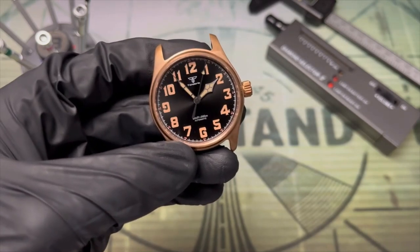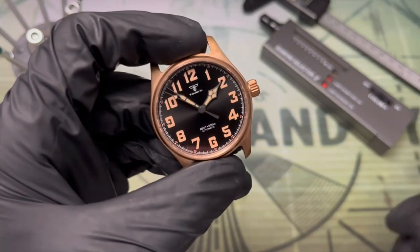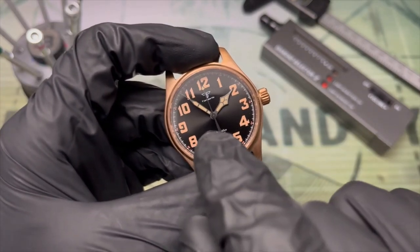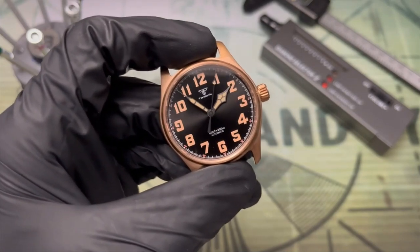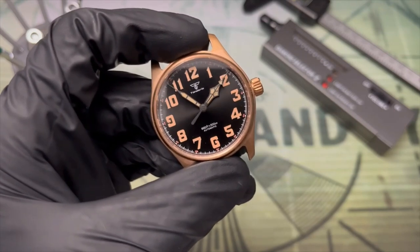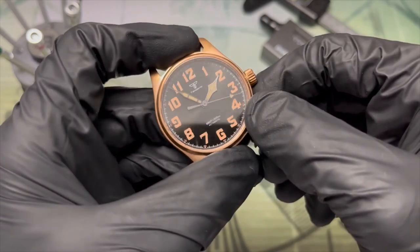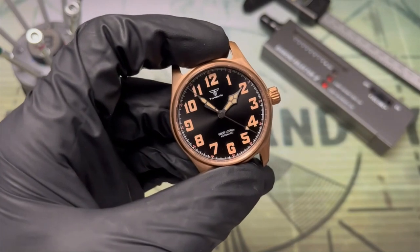I also like the steampunk vibe created in unison with the bronze case. I'm not going to bother with the lume — we know it's not great and adding this Fotina color just seems to make things worse. You can also see that the hands and the numerals don't match. That would really bug me on a steel watch, but with the bronze case there's just enough of a spectrum of warm tones — including the red numbers on the minute track — that it blends the color just enough.